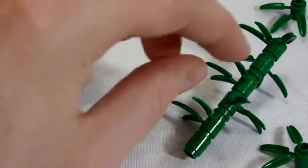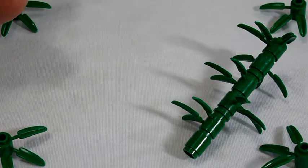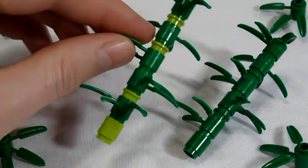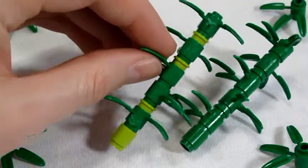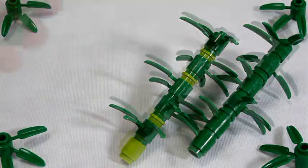Now for some modifications on the green theme. The pure green plant would be a young bamboo plant, but for a slightly older plant you can add some lime green sections. Alternatively, you can achieve the same look using white pieces, which I personally like the look of.